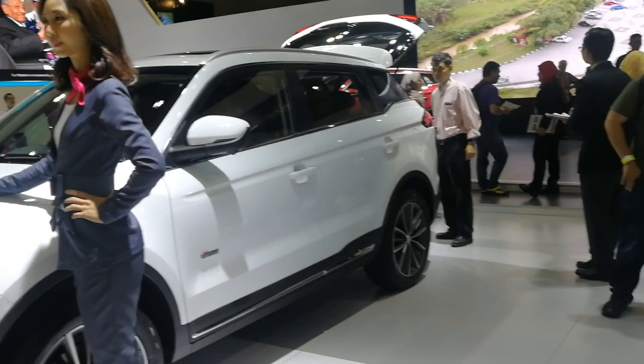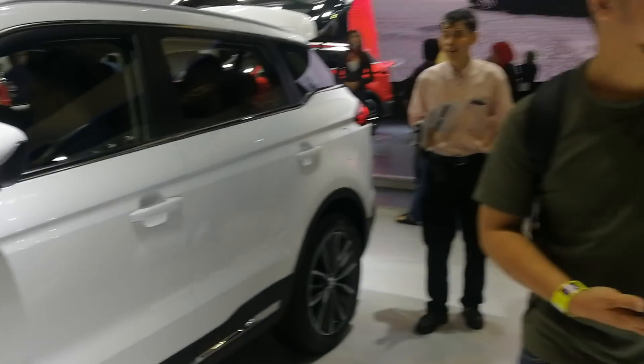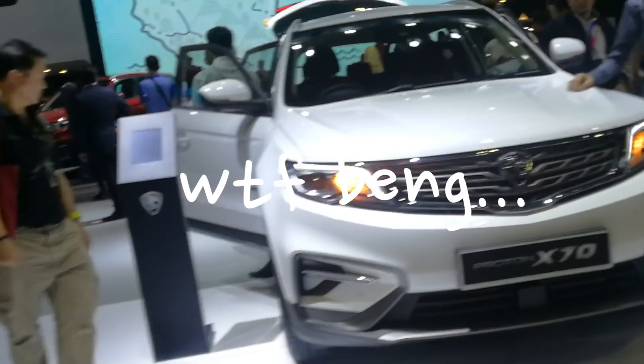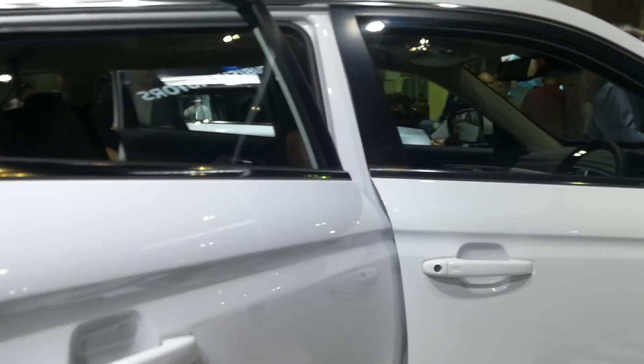Let me know if you think it actually looks like a Harimau. The tyres are 19 inch - same as a Hyundai i30N! Let's just go inside and let you take a look at how the inside actually is.